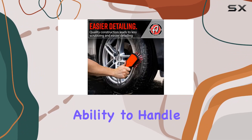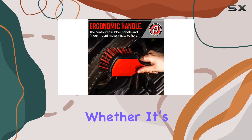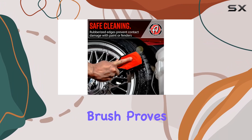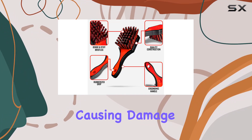What sets this brush apart is its ability to handle tough cleaning jobs across different environments. Whether it's your car, boat, bike, or even around your garage, this brush proves its worth by handling the rigorous demands of scrubbing tires and removing buildup without causing damage.